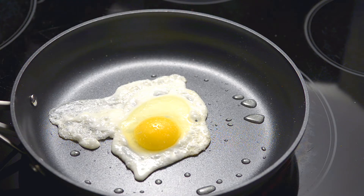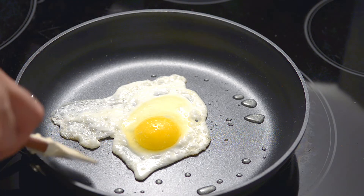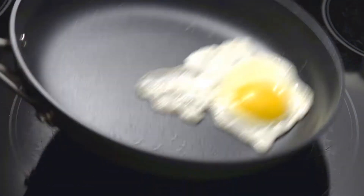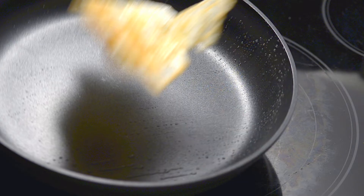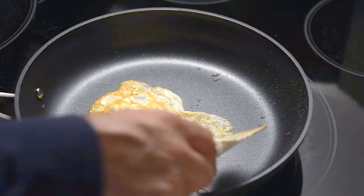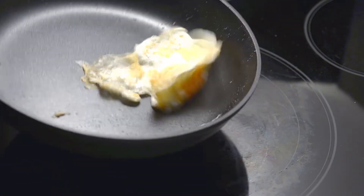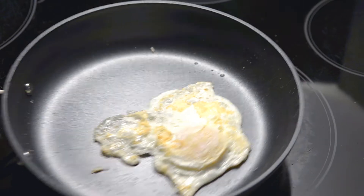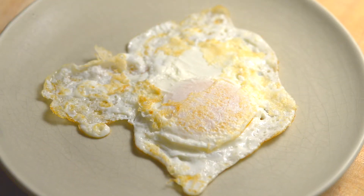Add salt. Once most of the egg white is cooked, lift it a little with a spatula to be sure it's not sticking, then flip with the pan or a lifter. Leave for 30 seconds then flip again. Over Easy means that the yolk is still runny — perfect for dipping toast into.